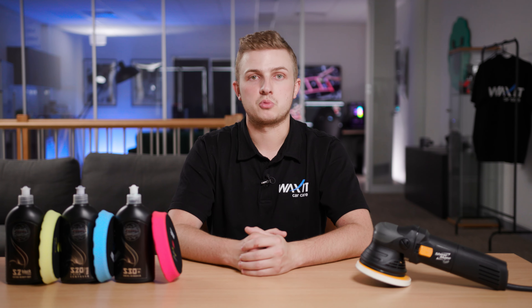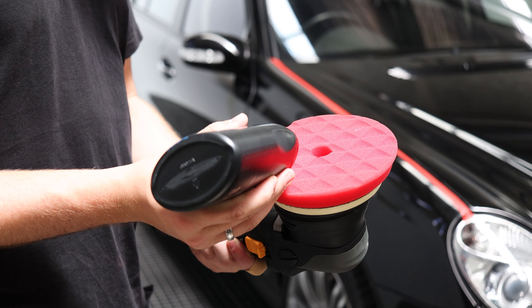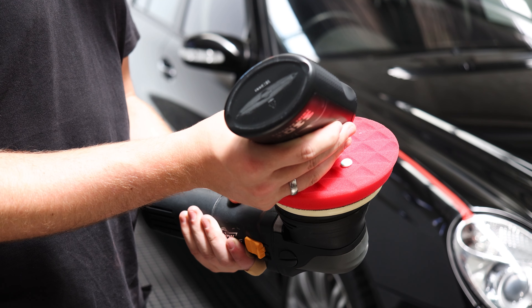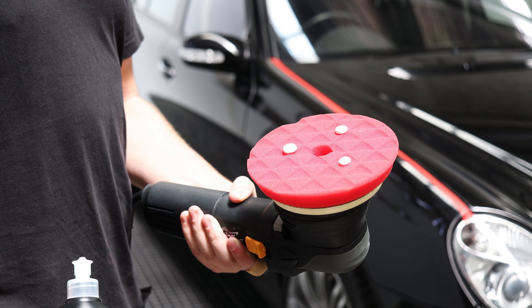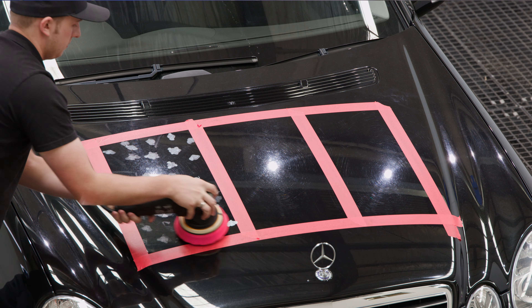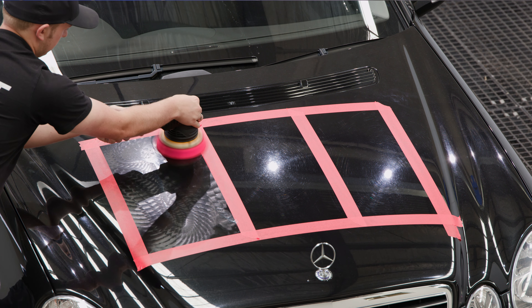When you first use a brand new or clean polishing pad, use four to five pea-sized drops of compound to prime the pad. After this, you will only need about three pea-sized drops of compound going forward. Now before turning the machine on, we're just going to spread the compound around our working area to ensure it doesn't splatter, ensuring our polishing process is more consistent with an even distribution.